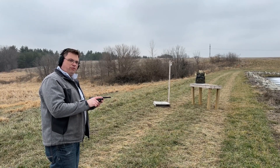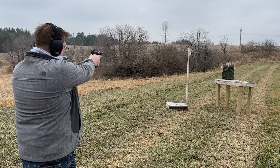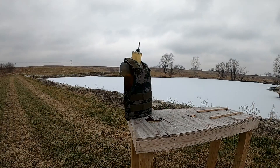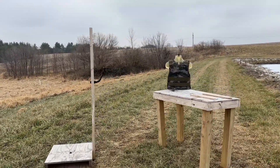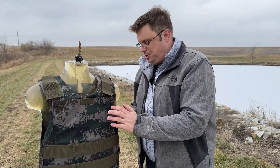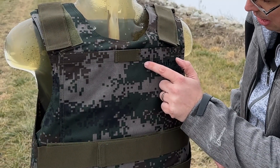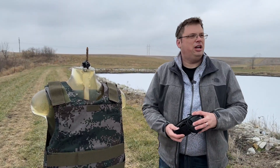Three rounds out of my Ruger Mark IV standard. Not a surprising result — there is absolutely no bulging on the back of the vest. Not shocking at all.